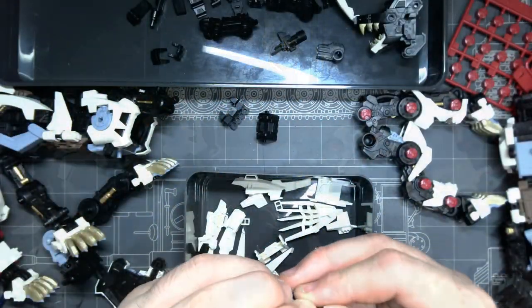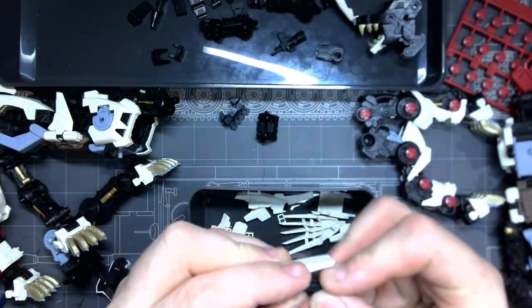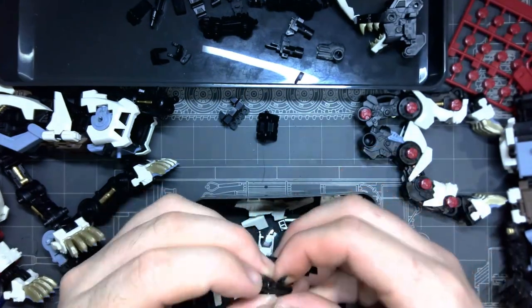Starting off, the model I used was purchased on eBay as a duo of Liger Zeros with Schneider armour included. It was a gamble as it was listed as incomplete, but thankfully there was enough specifically for the Schneider, which is all I really wanted.